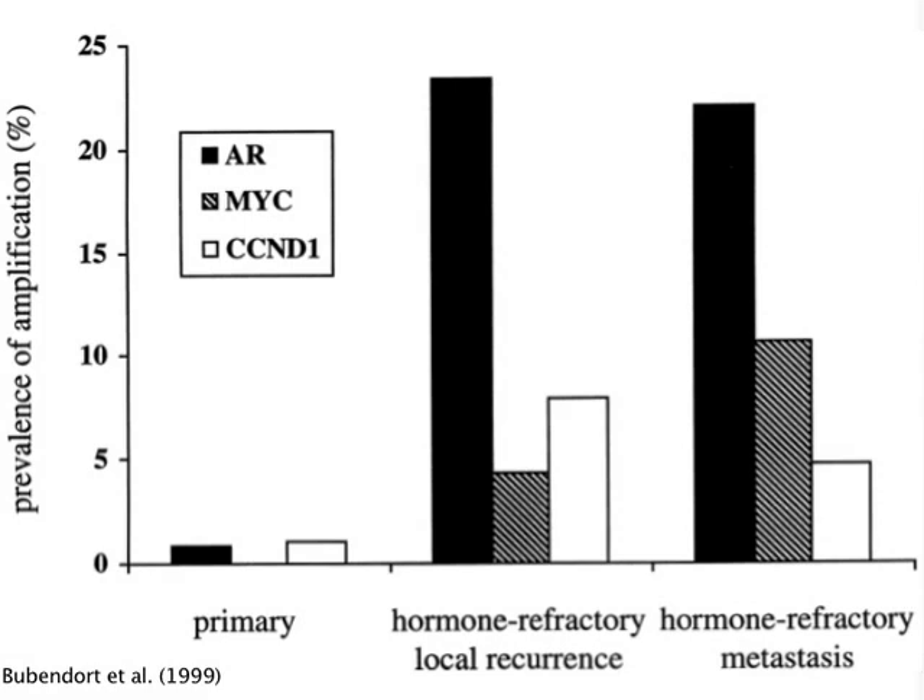FISH can also be used on tumor cells by analyzing gene amplification levels to determine cancer types and stages of progression. The amplification of certain genes can be seen to increase from one stage of a prostate cancer to the next. This not only provides a diagnosis and prognosis of the disease, but it can also be used to provide information on which treatments will or will not be effective, leading to more individualized patient care. What can be seen from these many examples is that FISH is a diverse method with potential to both advance scientific understanding and improve medical care.